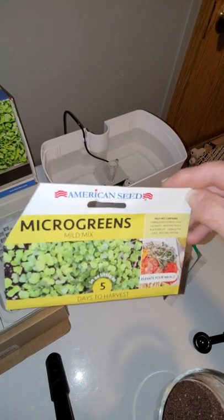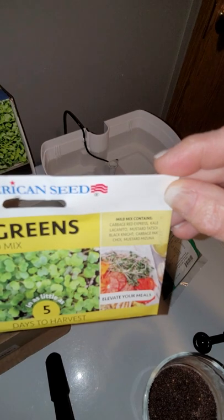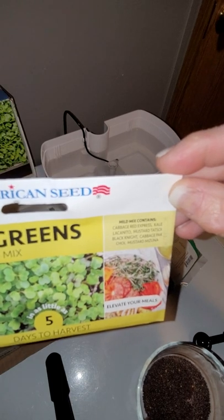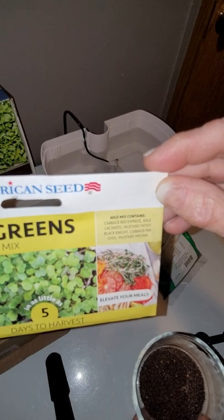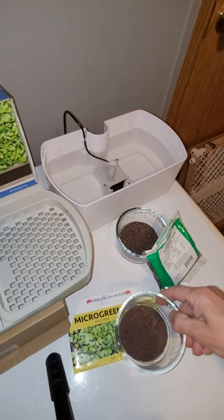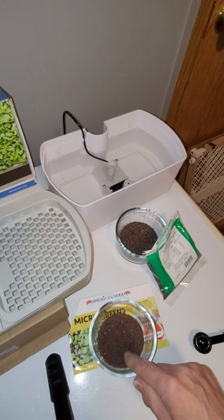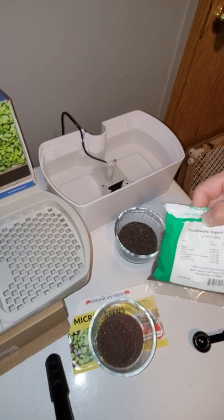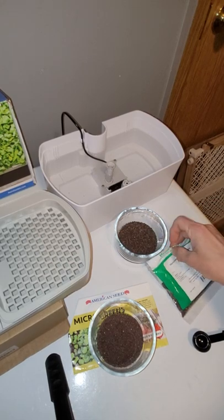The Dollar Tree mix has cabbage, red express kale, mustard, and a few others I can't read — it's a mild mix. The one from AeroGarden is more of a spicy mix, they say. I have those in bowls — this is three packets' worth of the Dollar Tree microgreens. There's quite a few seeds in the AeroGarden bag and you only use a couple tablespoons.